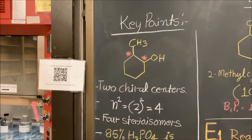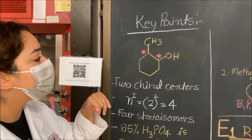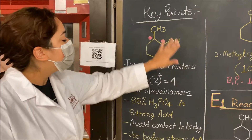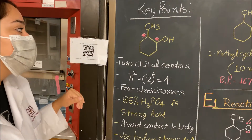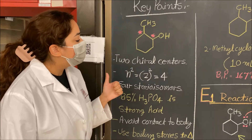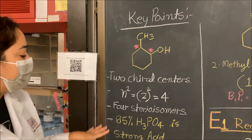Some key points to note: there are two chiral centers on the 2-methylcyclohexanol, right here and right here. So there are going to be four different stereoisomers you can make from this chemical. You can go ahead and draw them in your pre-lab if you'd like.